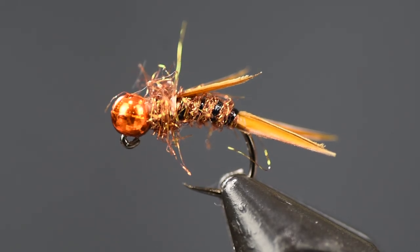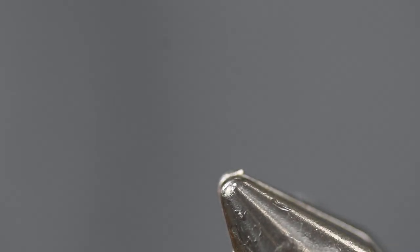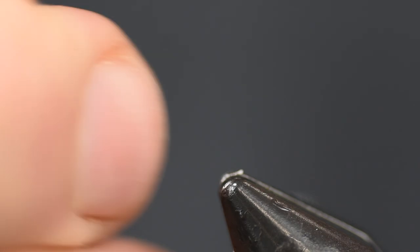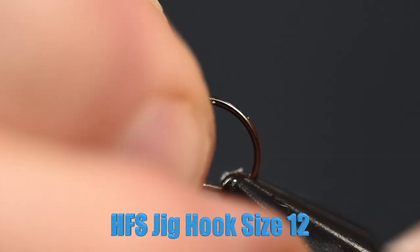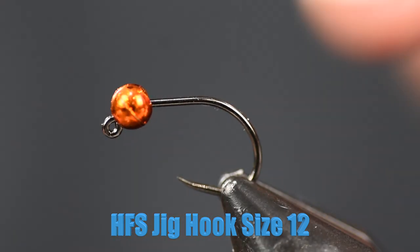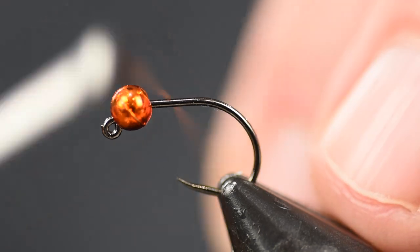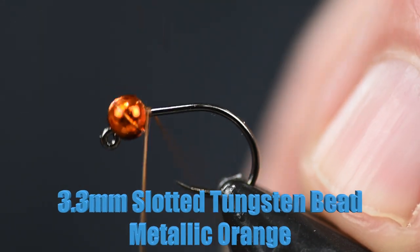Here you see the Zone Stone in the vise. Let's get into tying it — pretty simple little stone fly pattern. For a hook, I'm using the Holsinger's Fly Shop jig hooks. This is a size 12. For the bead, I have a 3.3 millimeter metallic orange slotted tungsten bead.